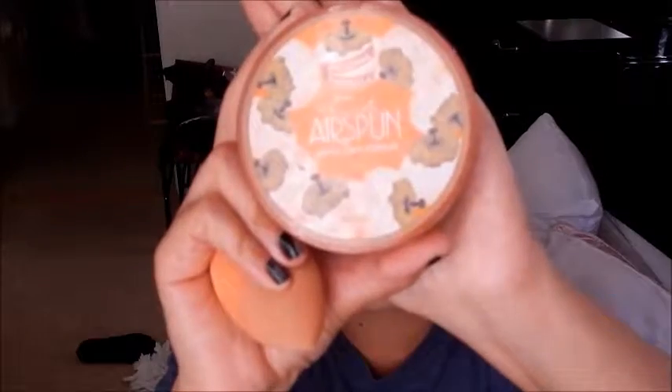This is a mix of different concealers that I concocted — the Maybelline Instant Age Rewind in Neutralizer and my NYX Cosmetics HD Concealer in Fair. I mixed them in a little pot to make a custom concealer and I'm putting that all over my eyes. Then I'm going to set everything and bake under my eyes with my Air Spun Powder.